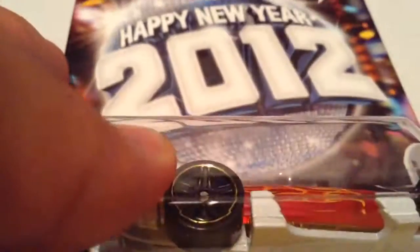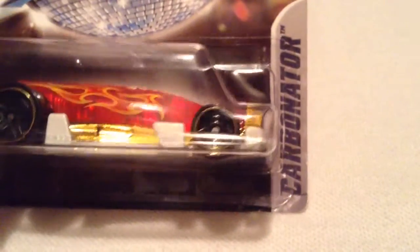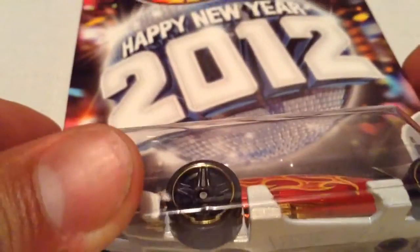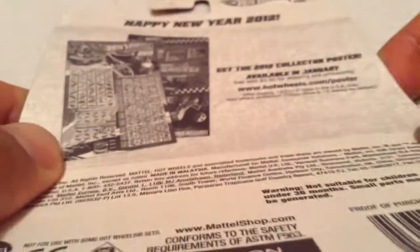Hey YouTube, it's me Julian. Here's the Happy New Year 2012 Carbonator. I picked this one up off of eBay. It was pretty cheap — I think it was like $3.50 including shipping, so I couldn't pass that up.